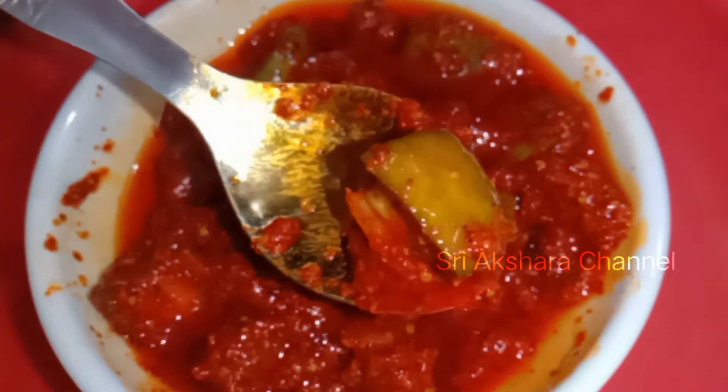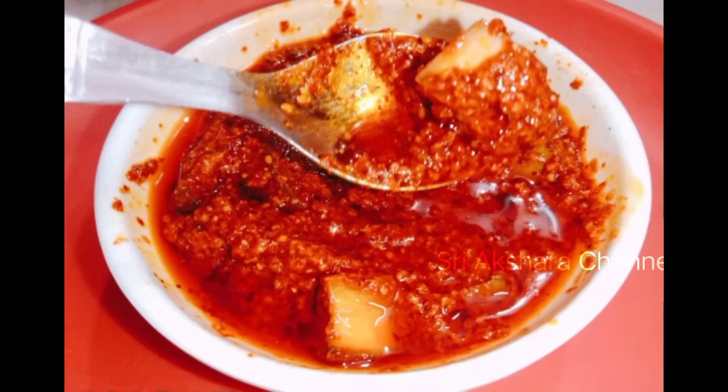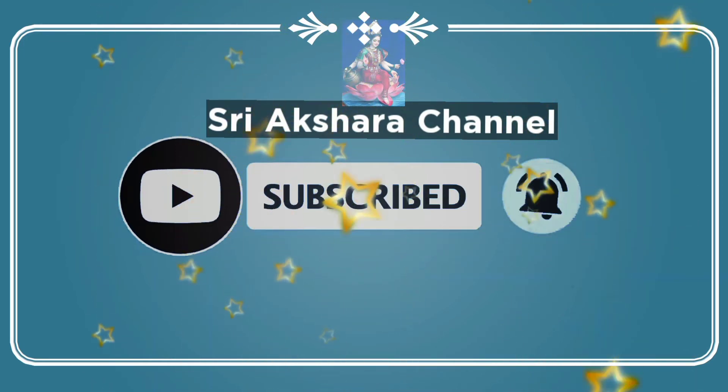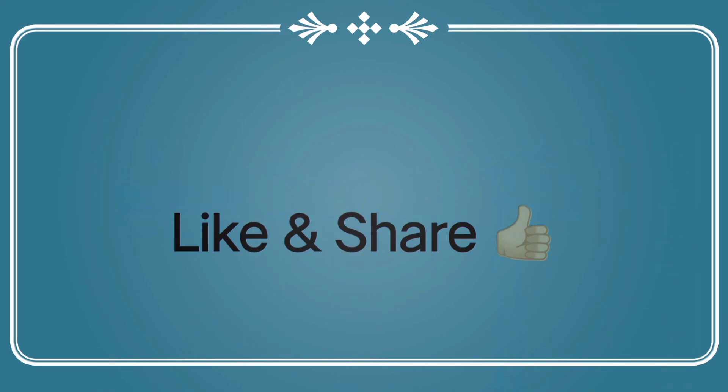Now we are going to subscribe to our channel. Please like and share. Thanks for watching — see you next time!